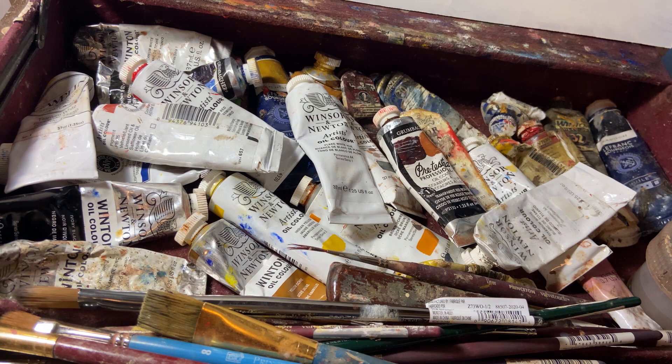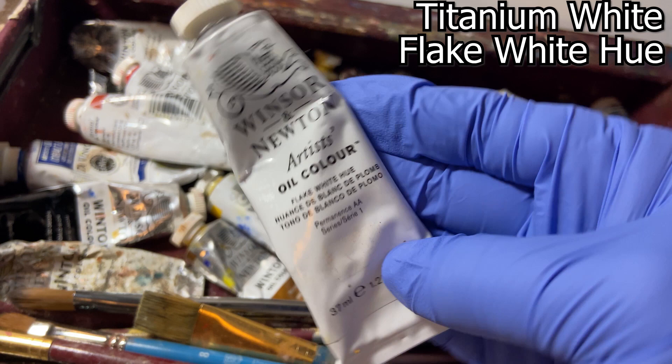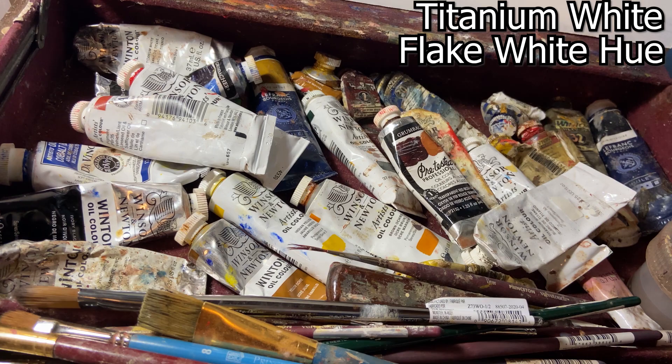You'll notice a wide variety of paint brands here — some cheap, some expensive. Always be willing to try something new. Starting with Titanium White, that's a Gamblin paint, pretty nice. But lately I've been using this Flake White Hue a lot more. Flake white is an imitation of lead white and is not toxic, by the way. It's just a bit more sticky than the titanium.